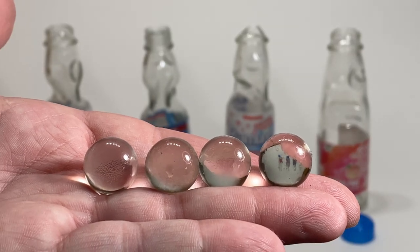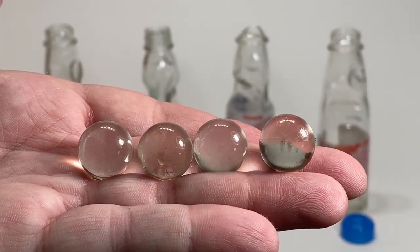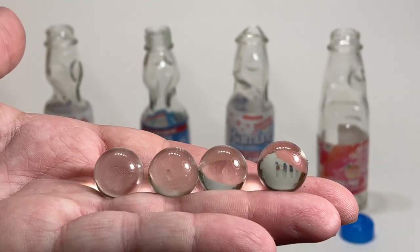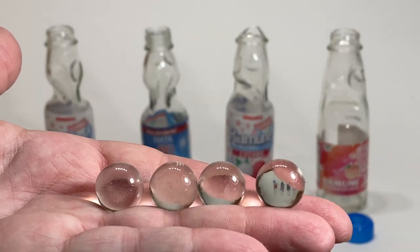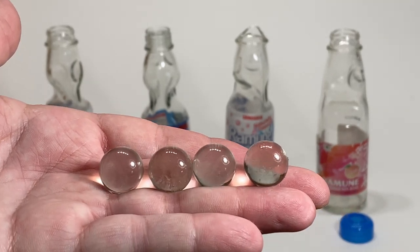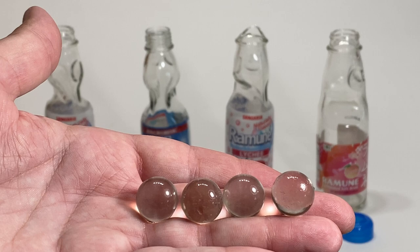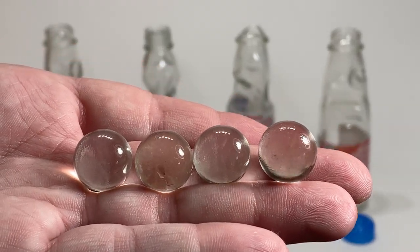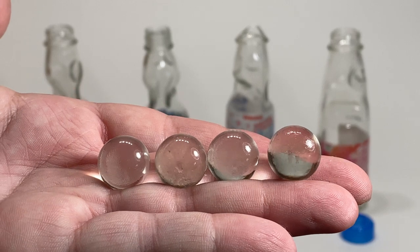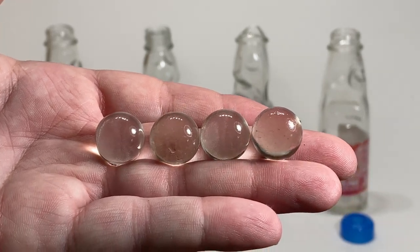So there you have it — four bottles of Ramune and four shiny clear marbles. I'm pretty impressed; it wasn't that dangerous. The heat idea is definitely the way to go — you could use a lighter or a candle, but the hairdryer method and then popping the cap out with a screwdriver is your easiest, safest way, unless you buy Hata, which has an awesome screw top. If you like this and you like marbles, leave a comment below. I'll have links to where to get these drinks, give us a like, subscribe for more — cheers!